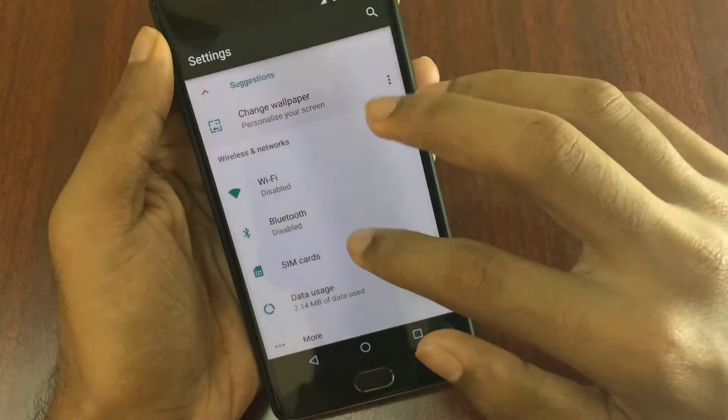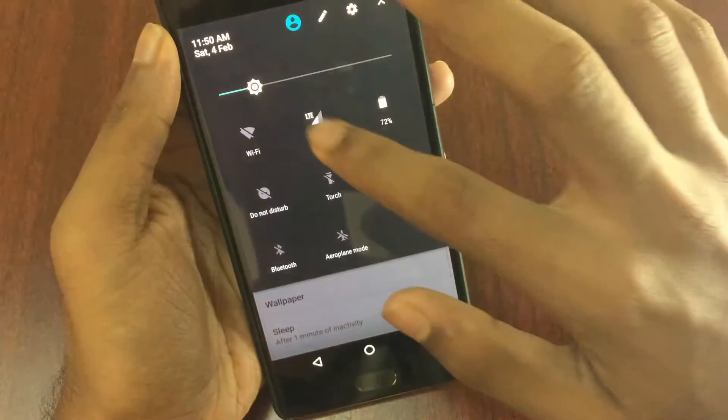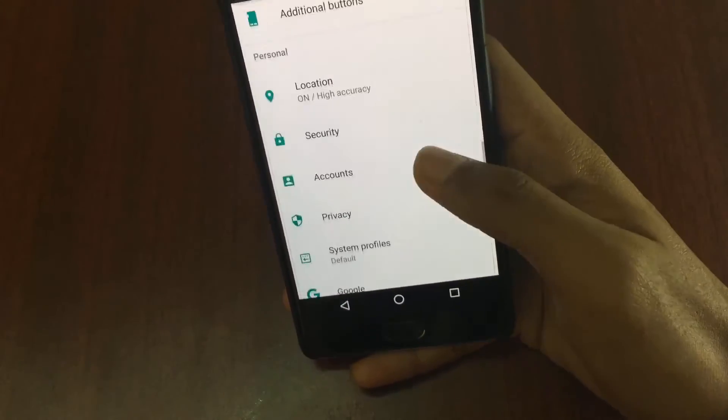Auto brightness is kept on and that works. Double tap to wake and double tap to sleep are also present.